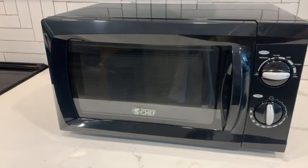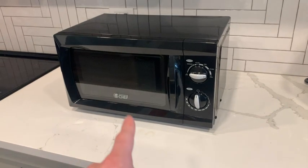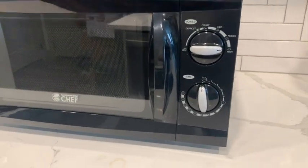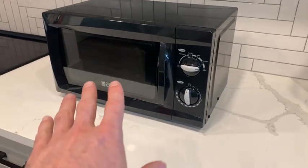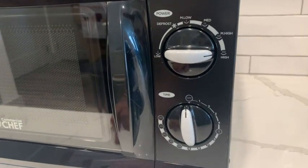Let's review the Commercial Chef countertop microwave with rotary dials. On first impression, I really love the design of this microwave — it has a retro look with the dials. It is on the smaller side, but can still fit any of your normal size plates. Taking a look at the dials, I love how simple it is.